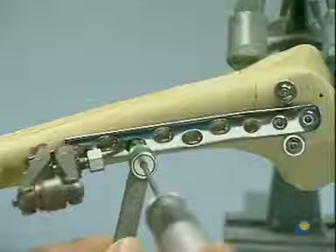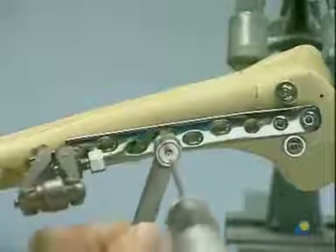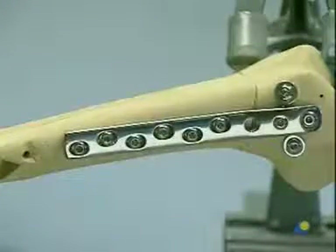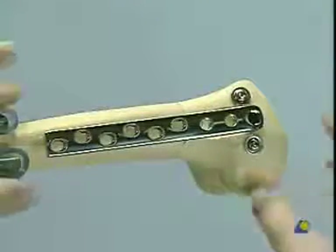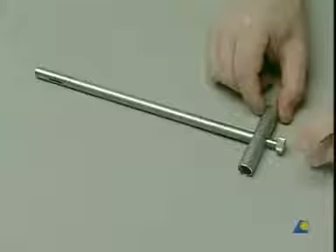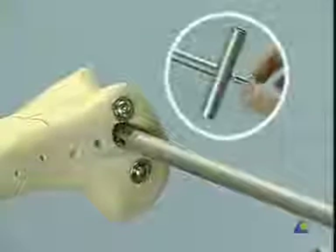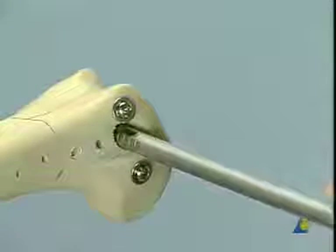The remaining plate screws are inserted. At the time of hardware removal, the plate screws are taken out first, followed by the DCS plate. For removal of the DCS lag screw, the wrench with the coupling screw is needed. The wrench is placed over the DCS screw, the coupling screw attached, and the DCS lag screw can then be removed without difficulty.